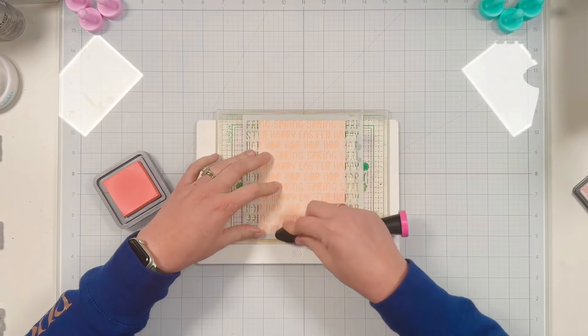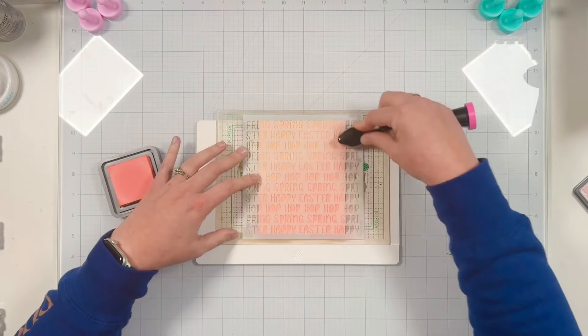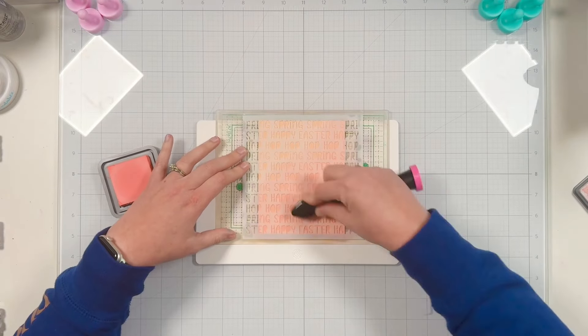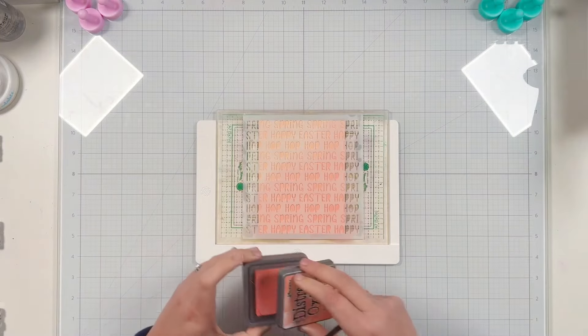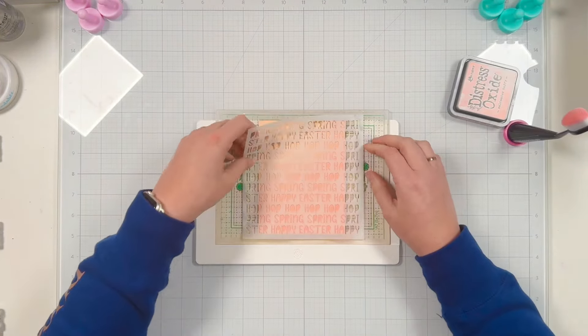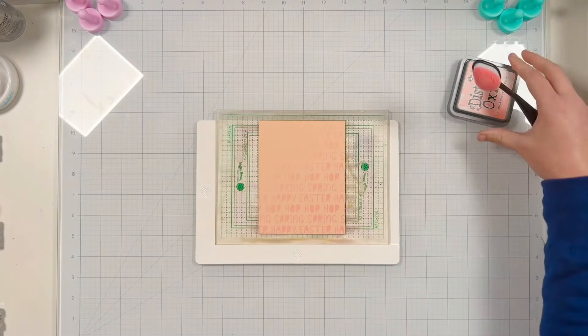I'm going up at a diagonal so it's a little heavier on the ink in the bottom right corner and then it fades out to the top left. Let's do a stencil reveal — I just love stencil reveals and I really like this tone-on-tone look. It's very subtle.